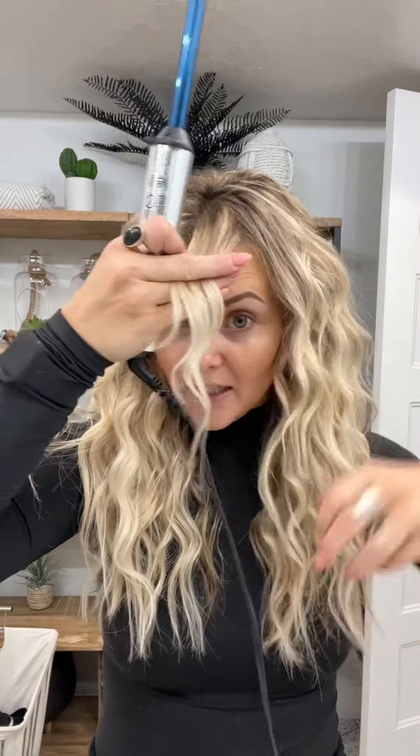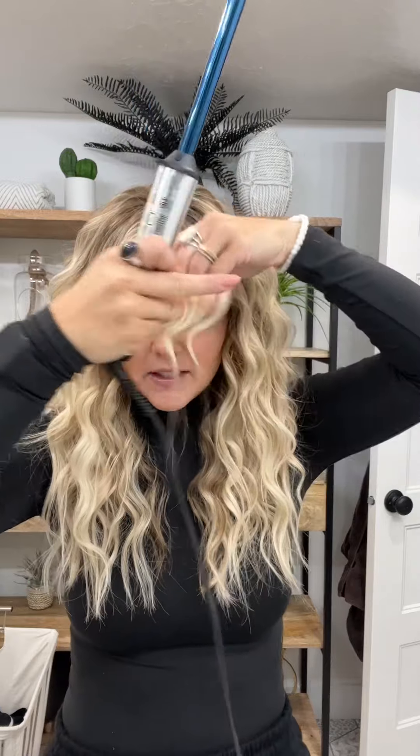Take your next layer, pull it down, and repeat the exact same process. Since it is second day hair and the heat protectant I used yesterday is probably no longer working, I'm going to spray a heat protectant in it today too — the Normal Protector and Conditioning Mist by Betas. I love this stuff.